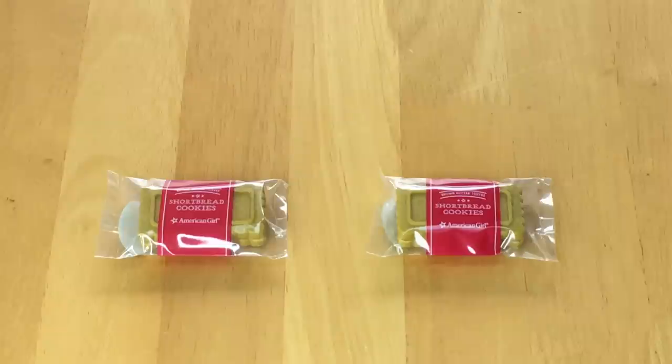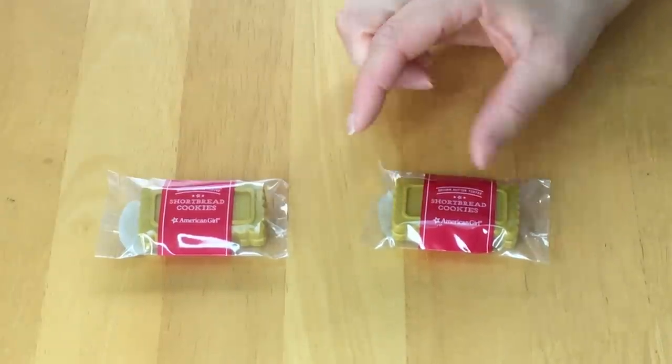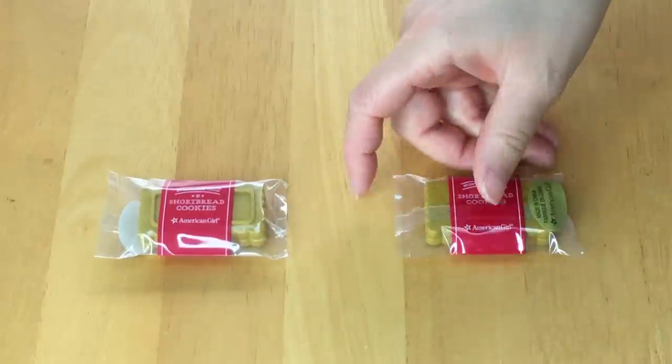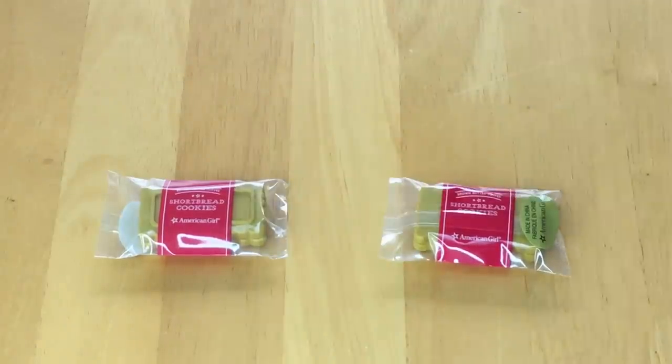Let's take a look at the two cookies that are part of the set. They're exactly the same and come in thick plastic packaging — I don't think you're meant to remove them from the plastic because it has a label on the front. It says 'Brown Butter Toffee Shortbread Cookie' on the front, and there's some more detail on the back as well. There's a total of two in each set.